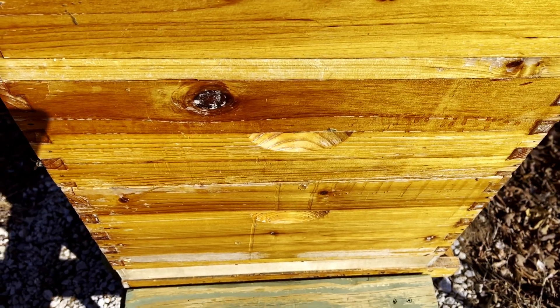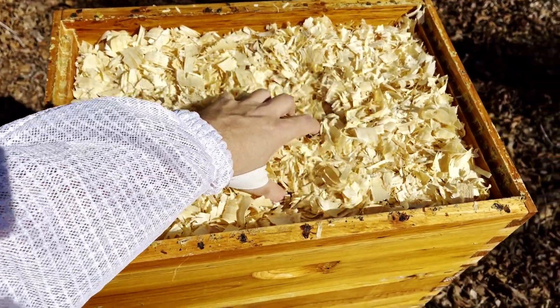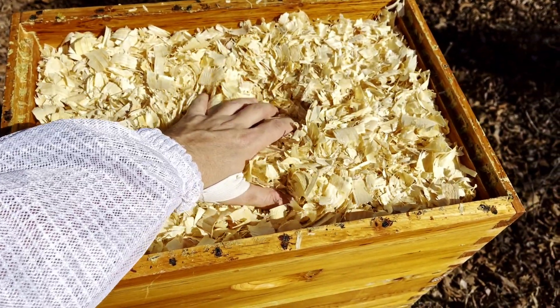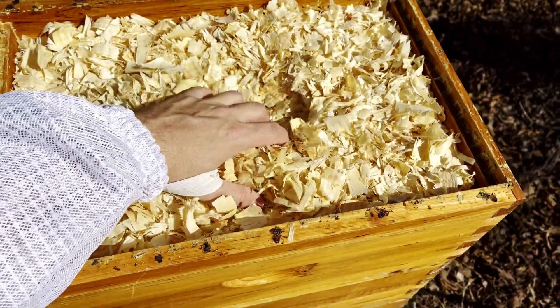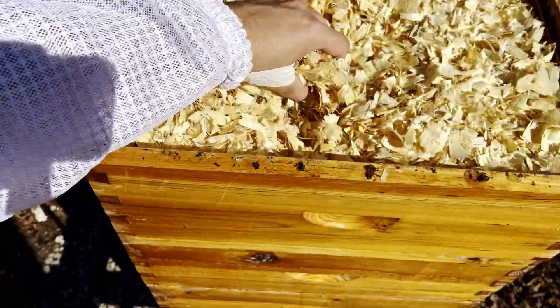As you can probably see inside this box, it's full of pine shavings, and underneath there is a rapid round feeder. I'm going to start getting all this out of here. It's just pine shavings, so it can go into my woods over there.